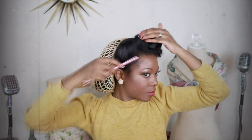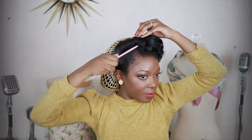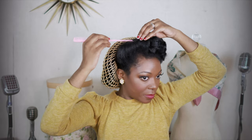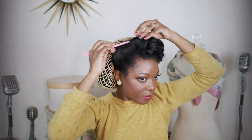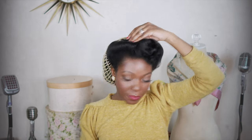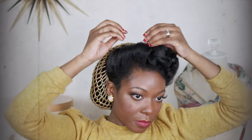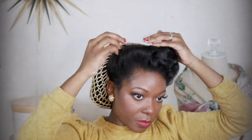Now once it's all pinned down, I'm going to give it a good shake and make sure no curls are out of place. Then I'm going to use this rat tail comb to smooth the edges and smooth the hairstyle into place. This comb is also from vintagehairstyling.com and they come in different colors. Now I'm just going through doing the final shaping and pinning things down.